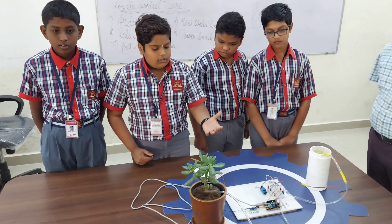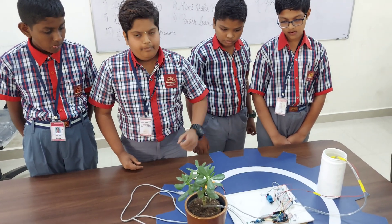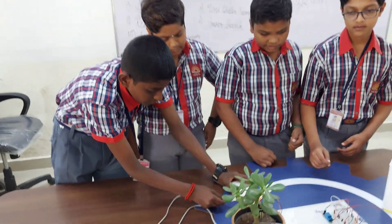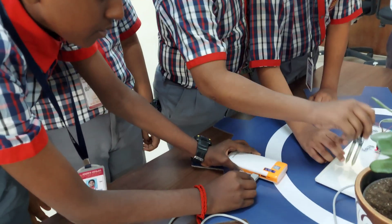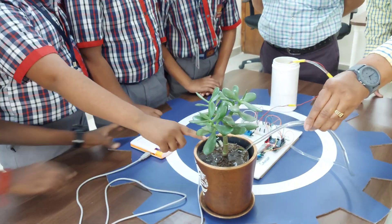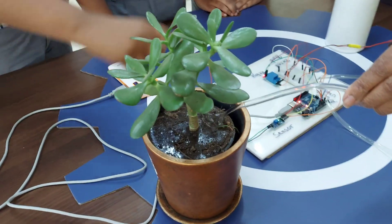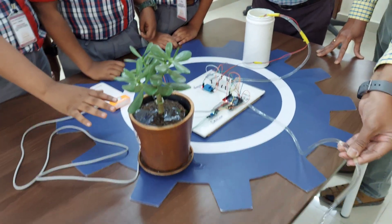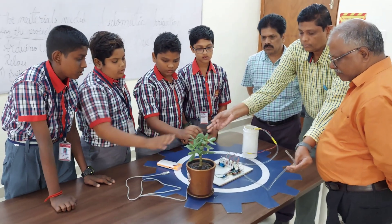The water will irrigate our crop through a pipe. Now we are going to show how it works. First we connect the USB cable to the power supply. As you can see, the soil moisture sensor has detected that the soil is dry, so it is sending water through the water pump to the soil. Now, as the water is sufficient for the plant, it has stopped.